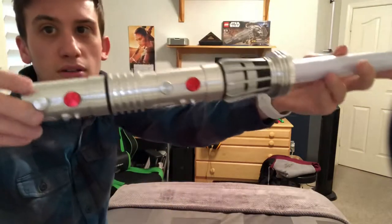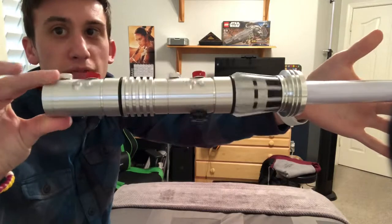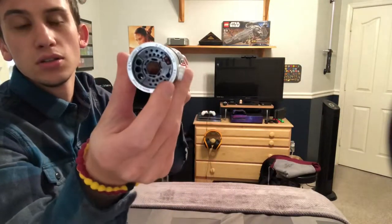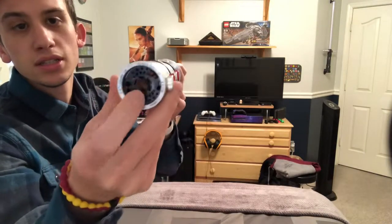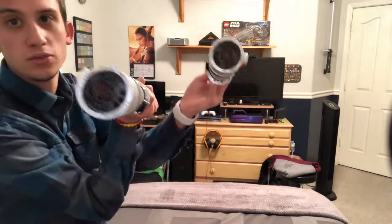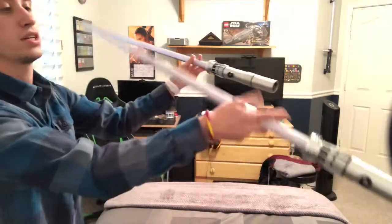Pretty cool — definitely one of my favorite designs. The bottom is the same from the original. You can see kind of the crystal on the bottom where it was sliced in half. It is exactly identical to the other one — I have two of them to make the double-sided saber.